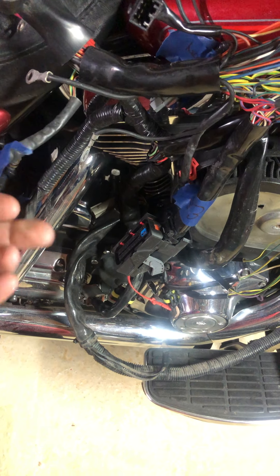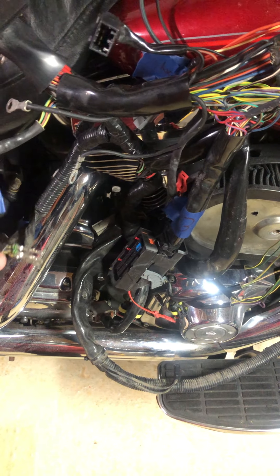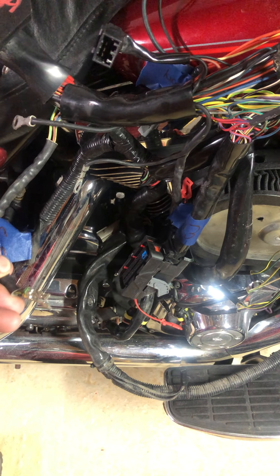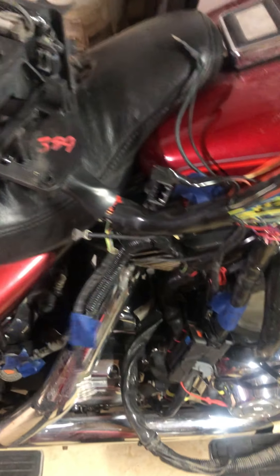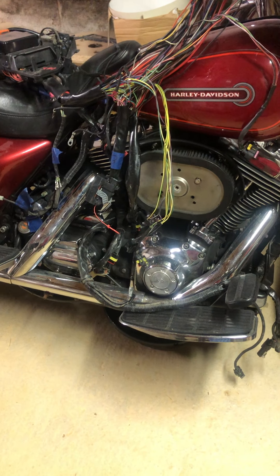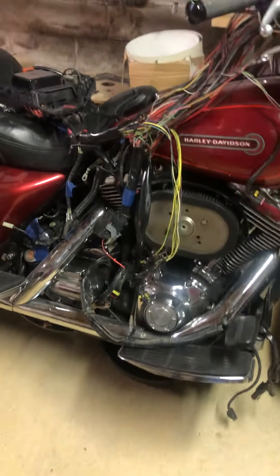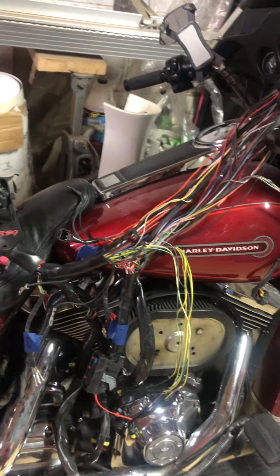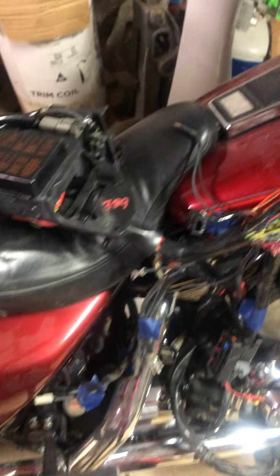The only problem was this was the only connector that didn't have a label on it, so I'm going to have to figure out which one this is. I think it goes to the throttle, but I could be mistaken. Or it goes to ABS, which I don't have on this build. If it does go to ABS, I'll just put heat shrink on all these. But I don't know if it's going to throw a code if I don't plug it in — I'm being told it will, and some people say it won't. The ECU I have came off a non-ABS bike, so I think it's going to work.